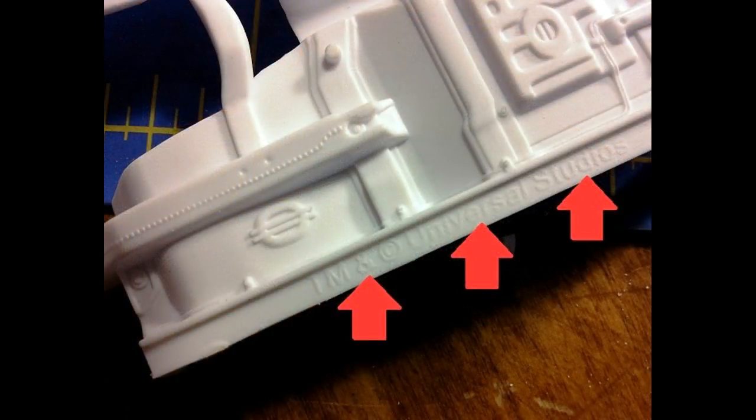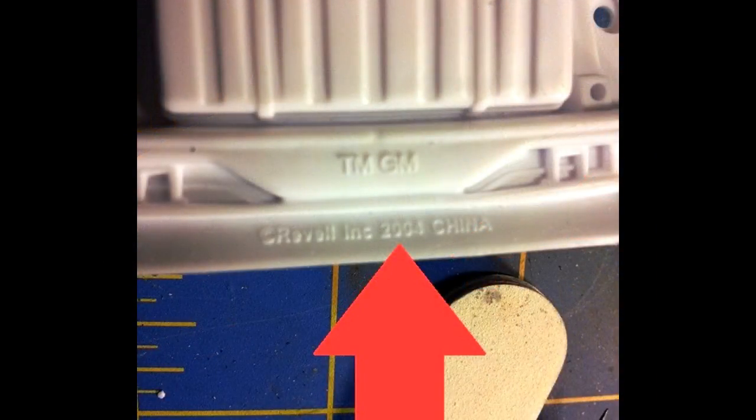Now we can work on the chassis. It's a one-piece unit but you can detail it. First, remove the copyright script indicated by the red arrows. Then spray the unit flat black and detail some of the structural crossmembers with some semi-gloss paint to give it a little definition. There's some wiring and things that could be highlighted with a silver pen as well.